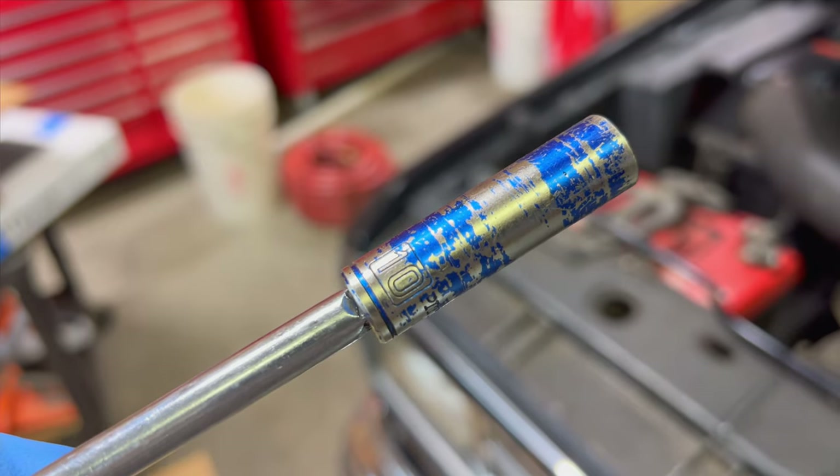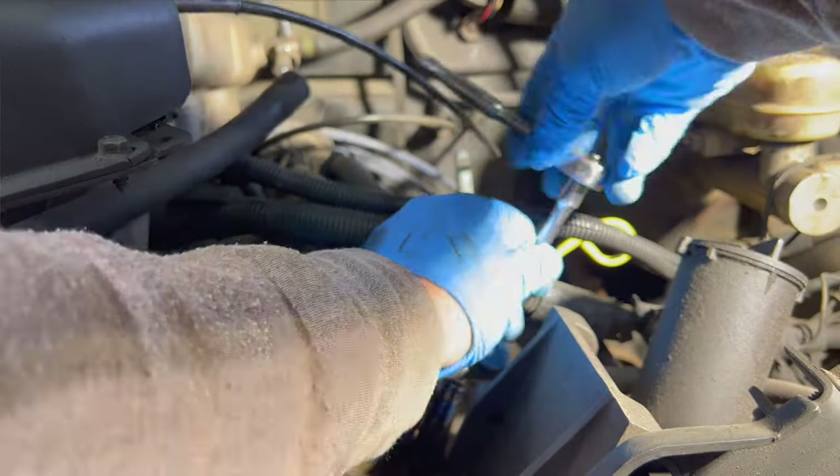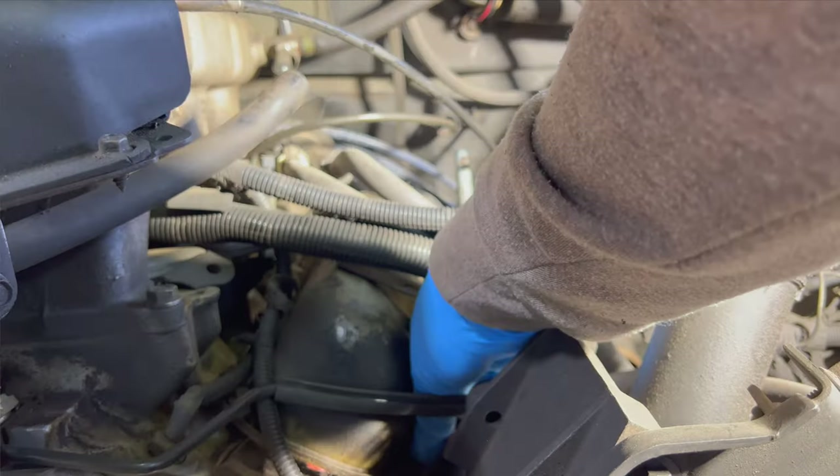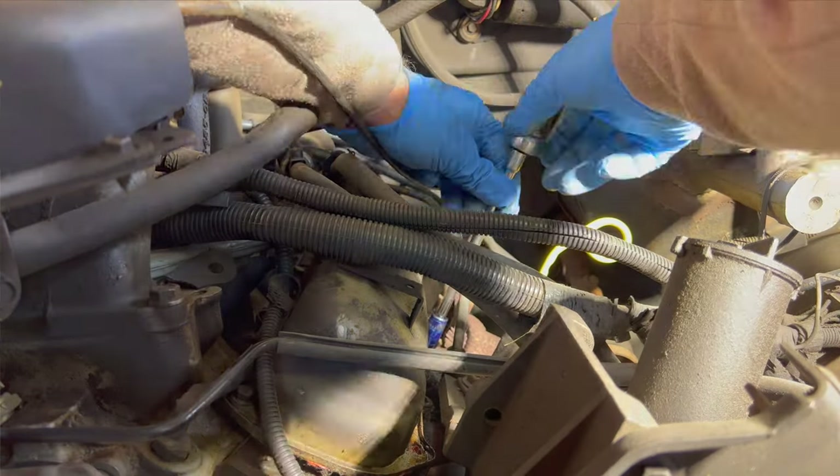And yes, everyone — the infamous ten millimeter socket. I still have one.